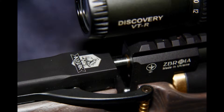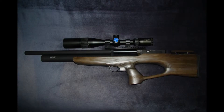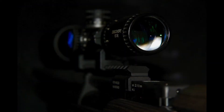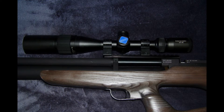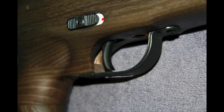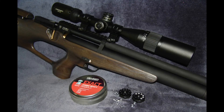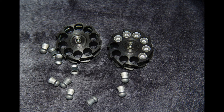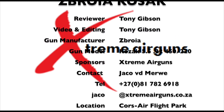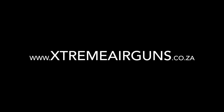In summary, the Zabroya Kozak is a really, really good PCP rifle. It's finished off exceptionally well — looks good, it's light, easy to handle, compact, and fits just about anywhere. 40 rounds per 300 bar fill is fantastic. In .22 it's got good stopping power. There's not much I can say that's bad about it — I really like it and I think everybody should get one. Go take a look at Extreme Airguns at ExtremeAirguns.ca, Centurion-based — they'll definitely be able to help you out.